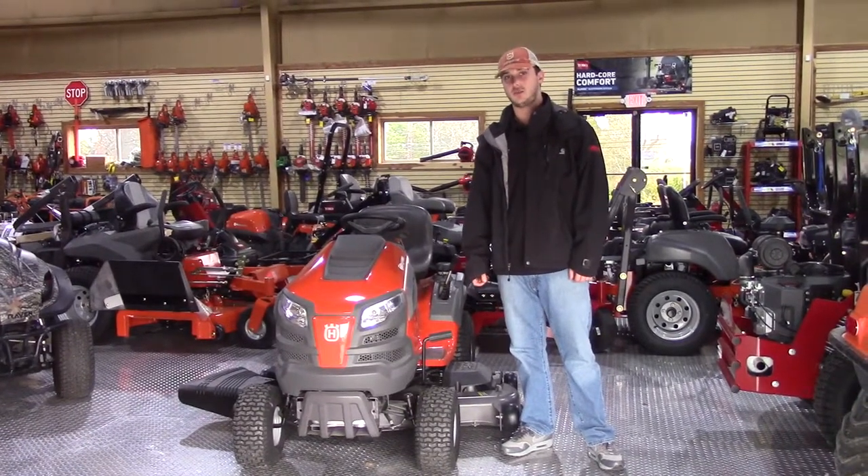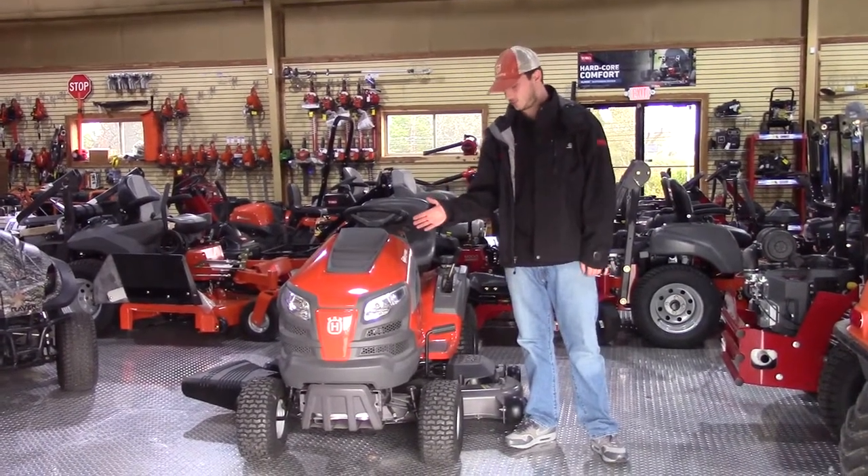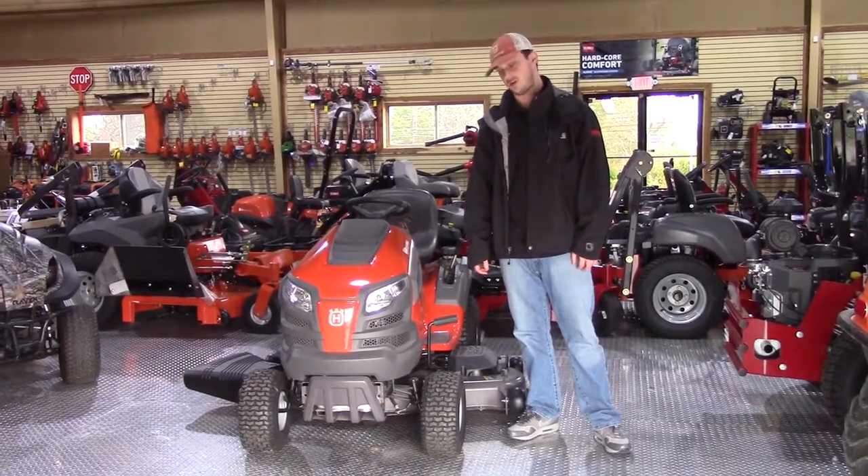We're here today at SLE Equipment in Nashville, Tennessee, and I'm going to go over the YTH 24K54 Husqvarna Tractor Lawn Mower.